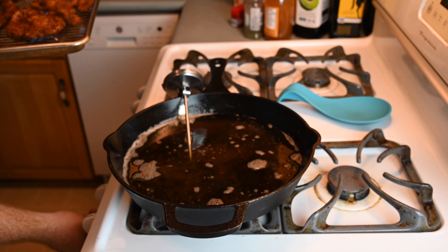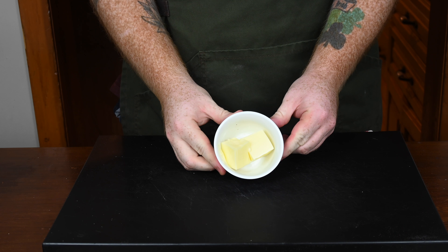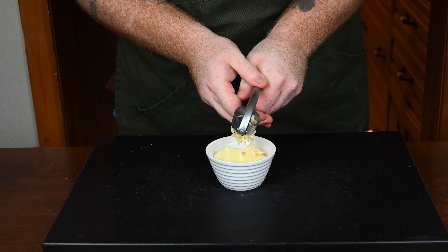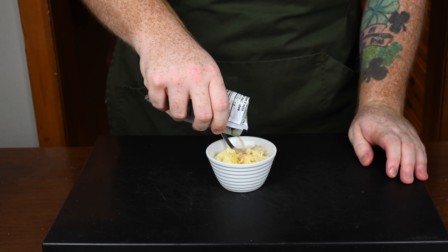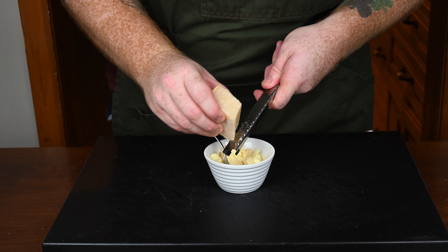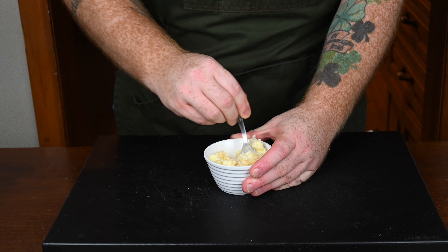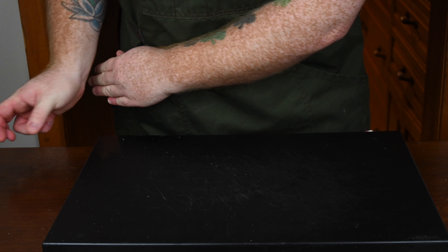We're almost ready to assemble the sandwich, but first let's tend to the bread. Take two tablespoons of unsalted butter and crush in two cloves of garlic. We're making a garlic parm butter to spread on the bread — it's going to be amazing. Add in about a teaspoon of garlic powder, then shred in as much Parmesan cheese as you want. Mix this all together and you've got some garlic parm butter for your bread. It's going to be so good.